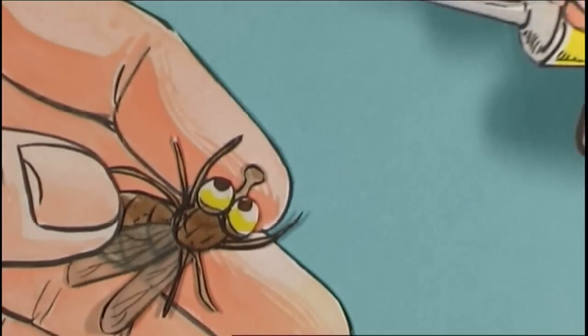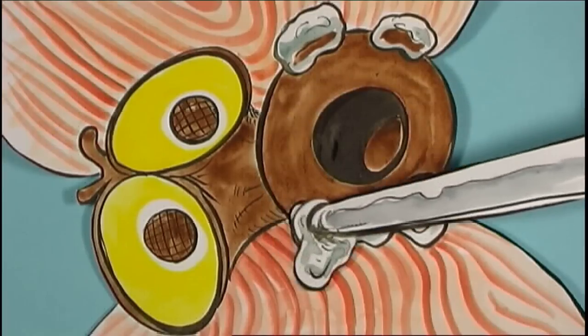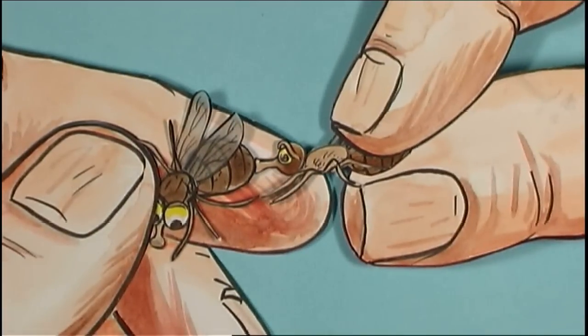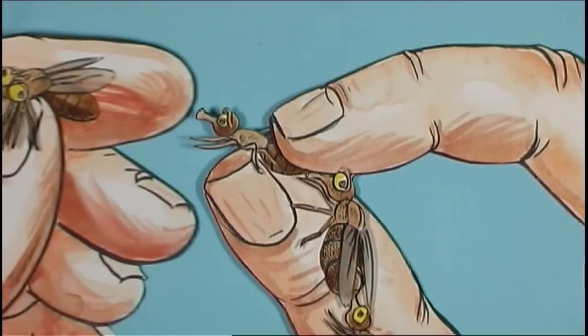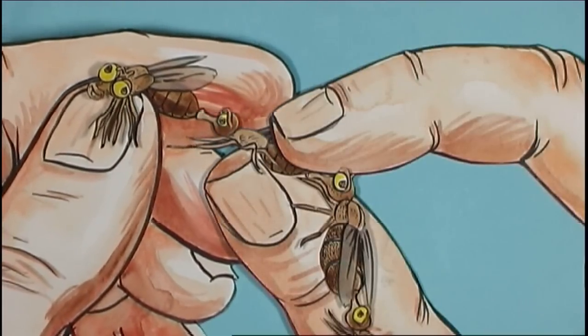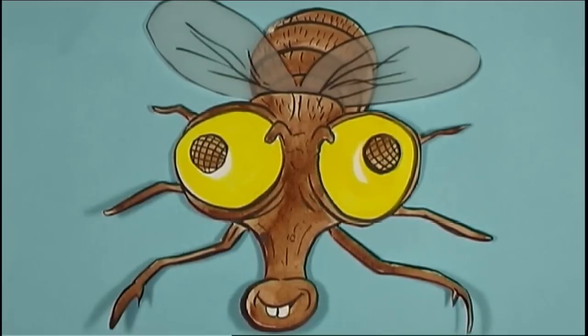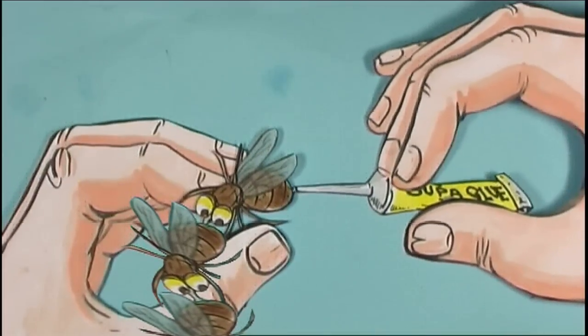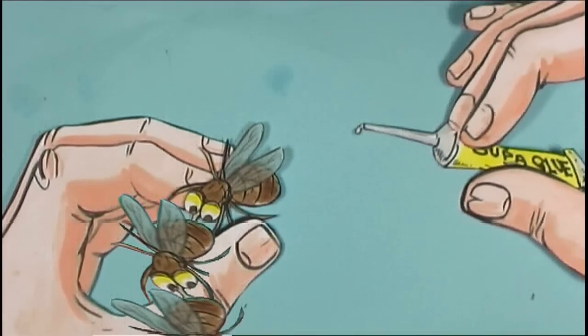Carefully smear some superglue around a fly's proboscis and adhere to the bum opening of another fly. Continue repeating mouth-to-bum to create a chain. Reserve the dumb one for the front of the line, but don't forget to seal the last one's back end closed.